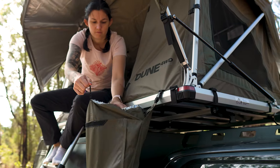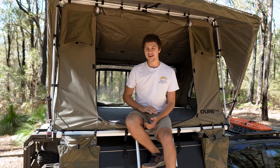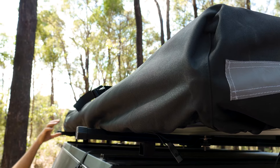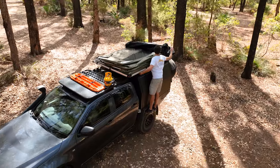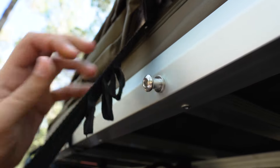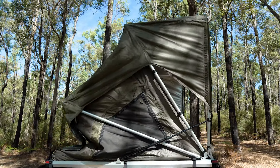Creature comforts aside, this is also one of the fastest rooftop tents to set up. Let me show you what I mean. To start with, all we have to do is walk around the outside of the tent, undoing the clips that are holding the cover in place. Once the cover is unclipped, remove it from the tent and store it somewhere safe. Then, undo the tensioning strap from the back of the tent, and gently let the hydraulic struts take care of the setup procedure all by themselves.